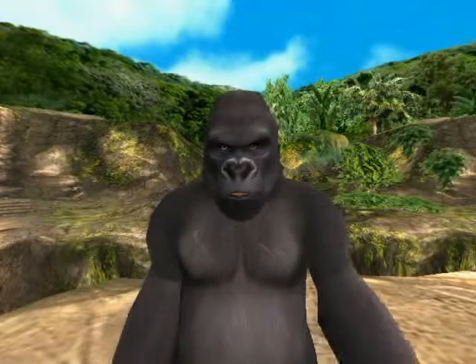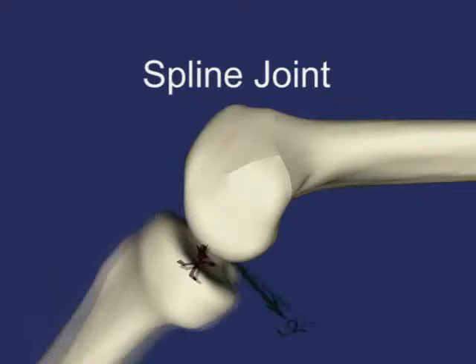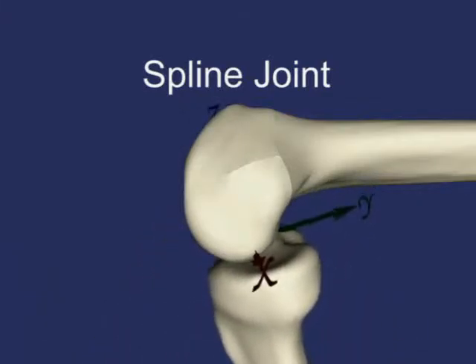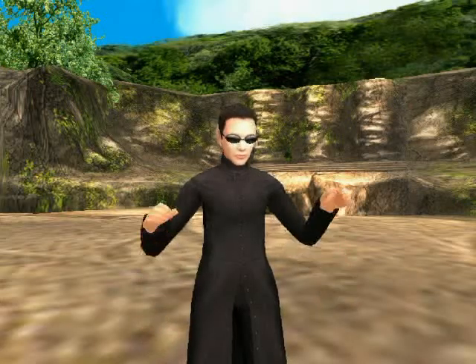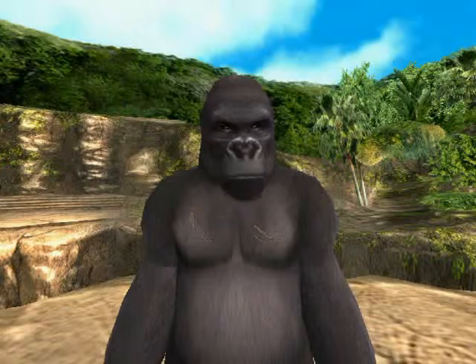I had knee replacement surgery too, but my doctor recommended a spline joint. Check out my knee — it's a cool new joint introduced at this year's SIGGRAPH conference. I love this joint; the bones never touch each other or come loose. Cool, man. I'll get a spline joint too. You should, dude.